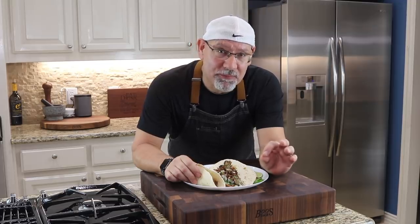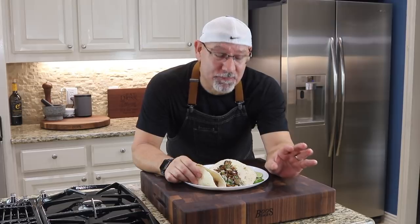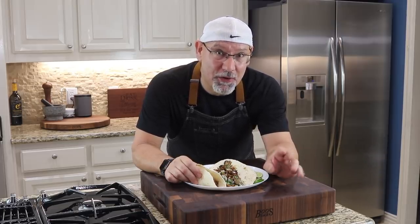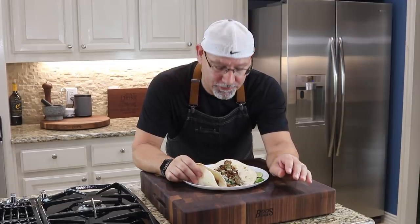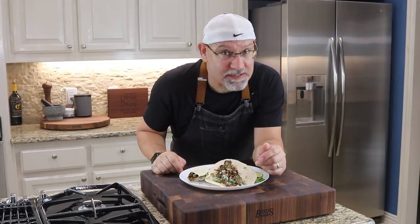Wow, that pork is so good. It has a certain sweetness to it — I'm getting all of those spices, the cumin, the chili powder, the oregano. The meat is cooked perfectly, just falling apart. Amazing — that's how that one goes.